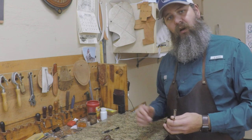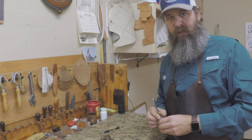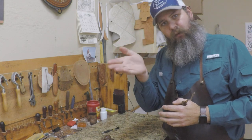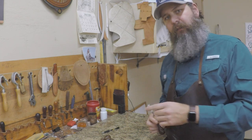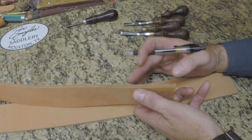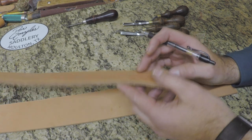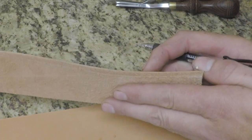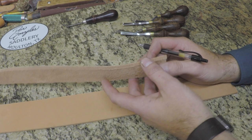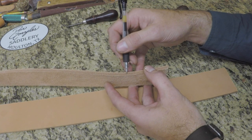Let me show you what I mean when talking about using the right size edger for the material, because there's a reason for it. You want your edge to look rounded — not flat on the side where it's not round, then a flat spot, then round again. You want it rounded all the way through. You want a big enough edger that takes the edge off close to the center of your material thickness on each side.